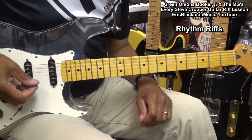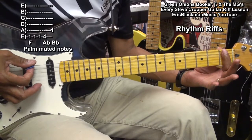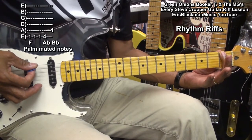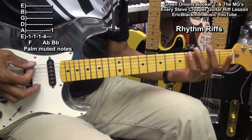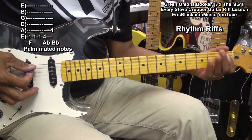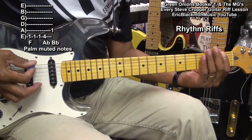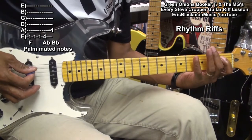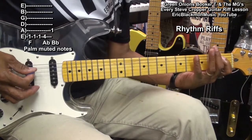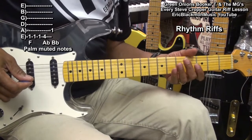The next part we'll learn are the rhythm riffs. We're going to go to an F at the 1st fret on the low E string, A flat at the 4th fret on the low E string, and then B flat on the A string 1st fret. This is the same riff that we'll play throughout — we'll just be moving it around.